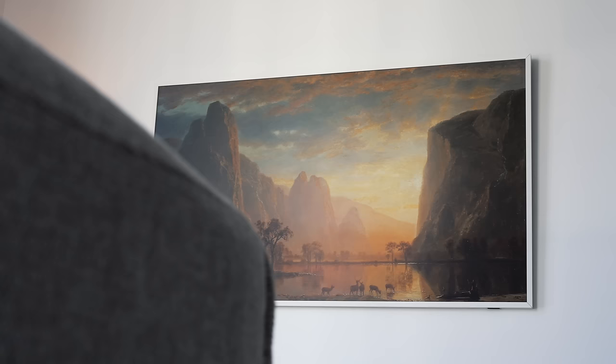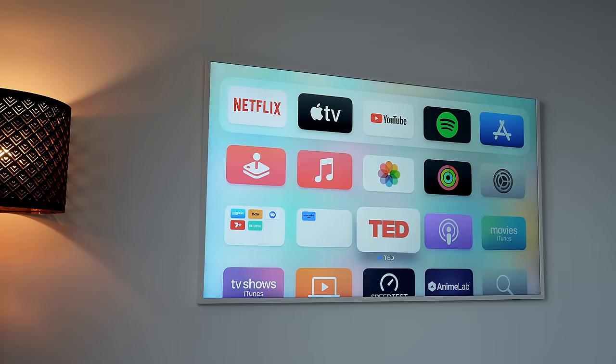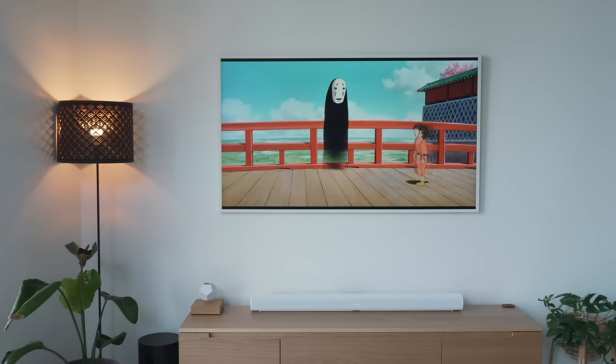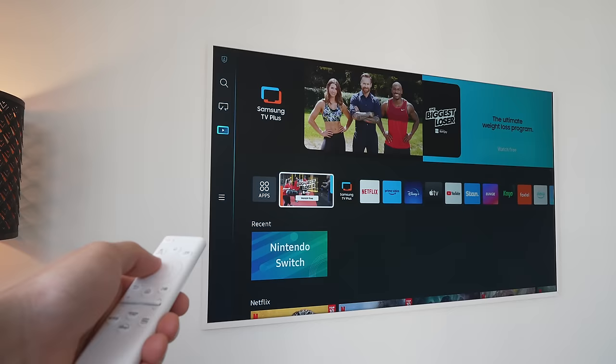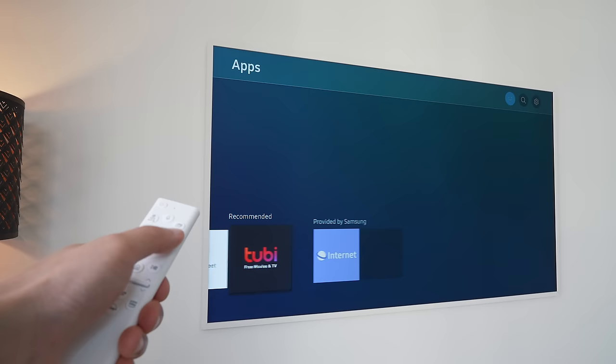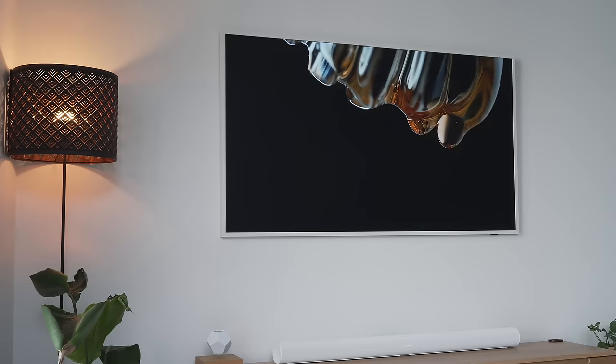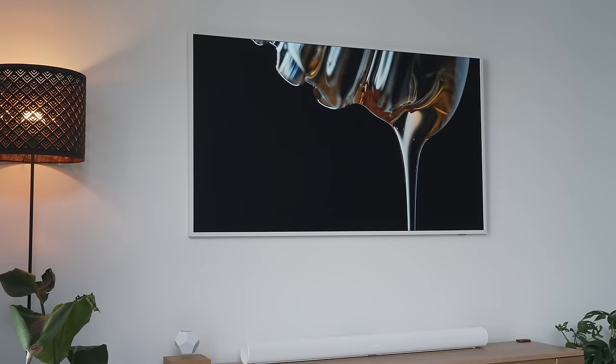Here are my final thoughts: if you're after the best lifestyle TV that looks amazing in any room when mounted, the Samsung Frame TV is the one to go for — hands down, there's nothing else like it. But you will have to pay for it and deal with the clunky menus and user interface. For those aiming for the best screen performance for a home theater or gaming-only setup, there are better alternatives like the LG G3, Sony A95K, or Samsung S95C, though you'll be paying top dollar for those.